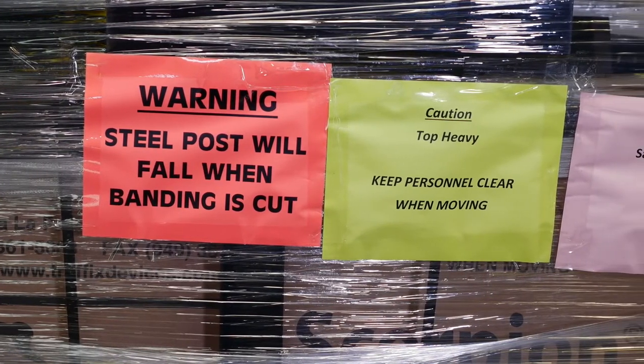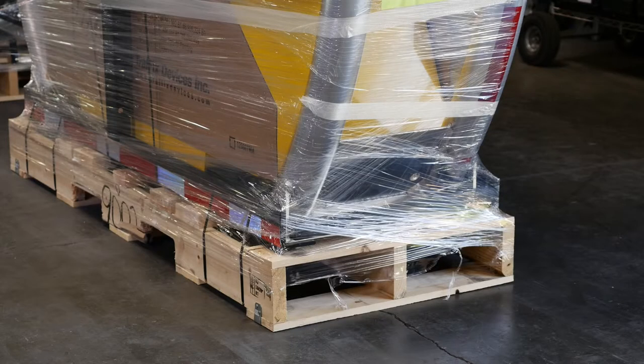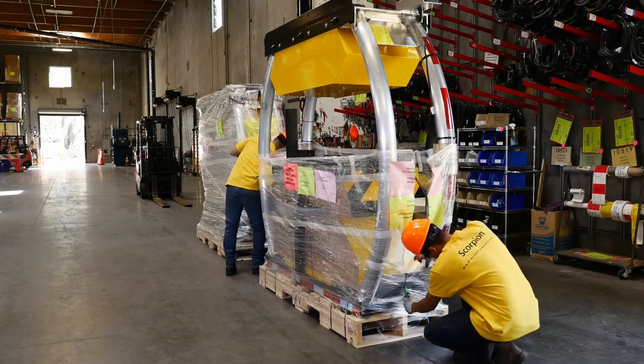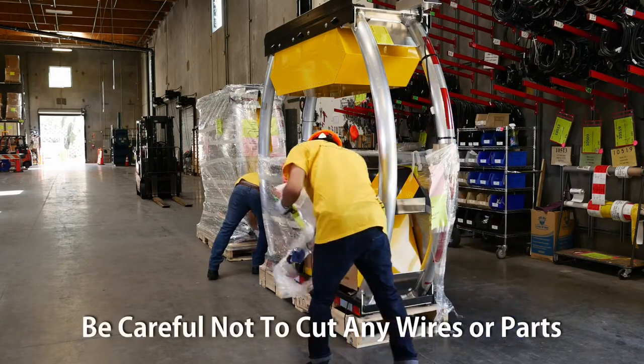You must follow these procedures to avoid falling parts when unpacking. Metal banding straps secure the Scorpion Truck Mounted Attenuator to the pallet. Remove the plastic wrap around the unit with a utility knife. Be careful not to cut any wires or Scorpion parts.